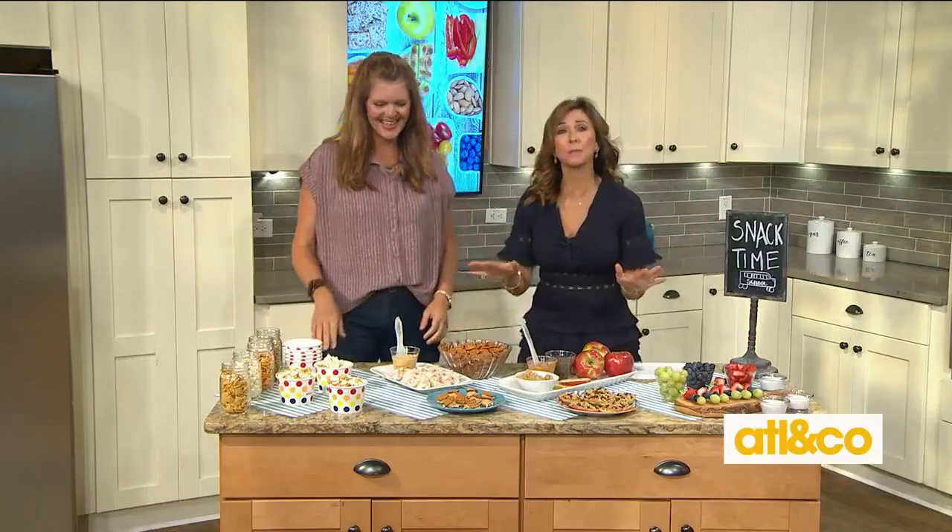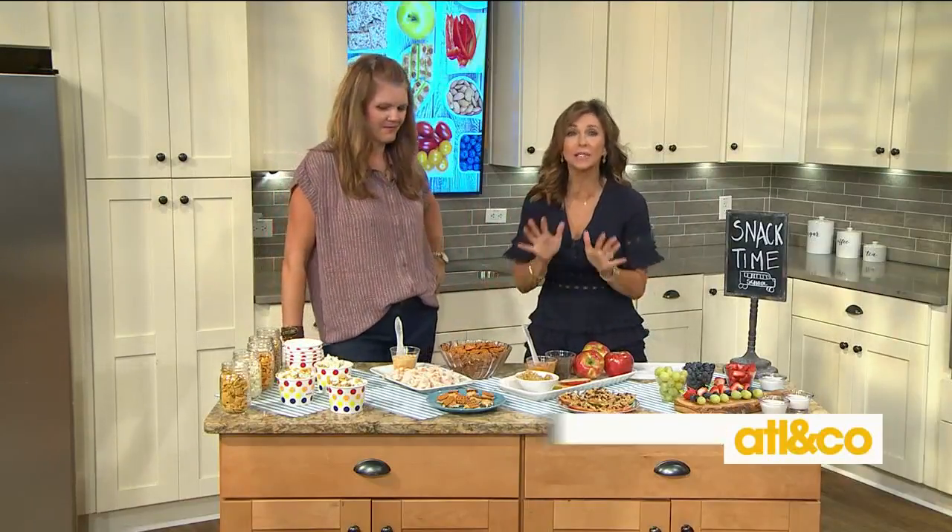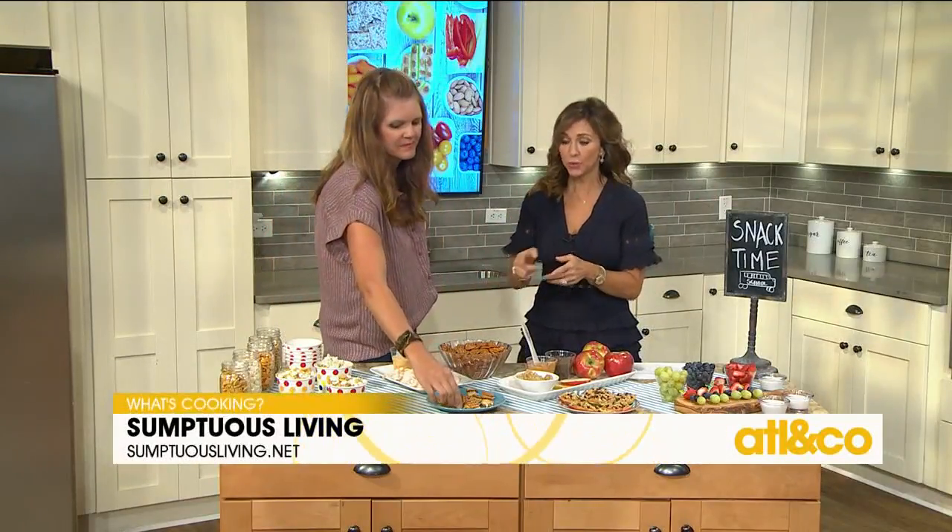For the kiddos, please make sure you can get all these tasty eats and so many more on Mandy's website — check it out. It's called SumptuousLiving.net. I love it, thank you!